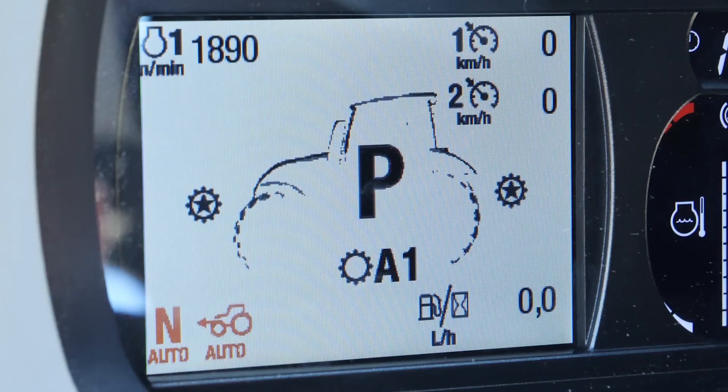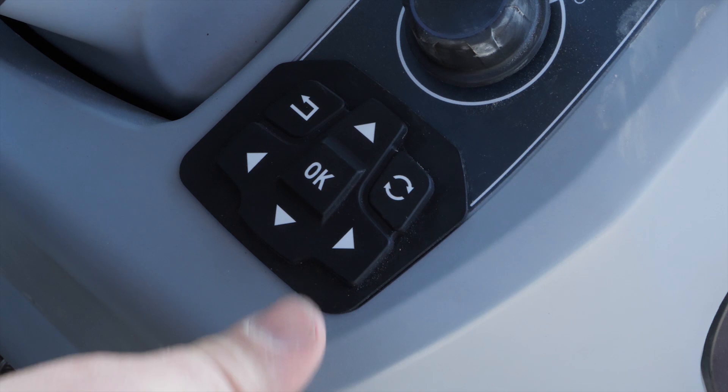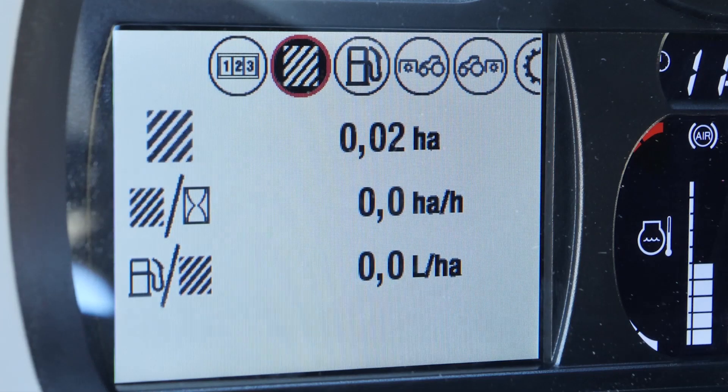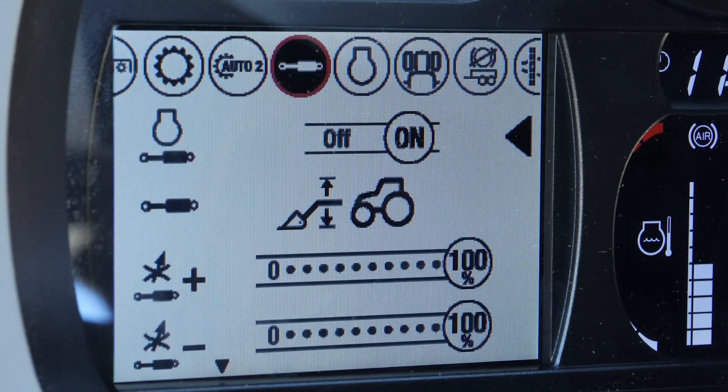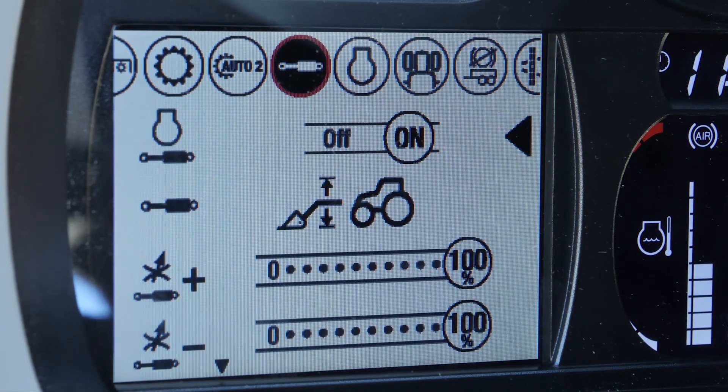The new display can be used with the arrows to the right side. If you push the arrow to the right, you can select the position where you want. We want, for example, to change the hydraulic assistant to off.